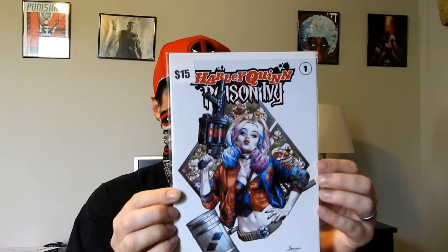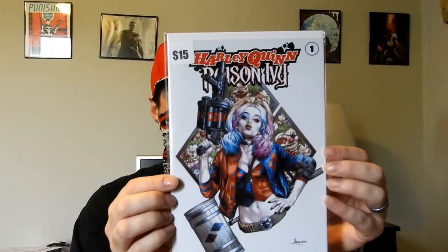And then we have the last book: Harley Quinn/Poison Ivy #1, and this is a — I think a Cleto cover. It's a sweet-looking cover. Once again, it's a book that I don't already have.